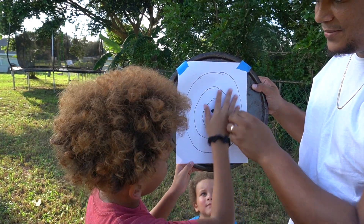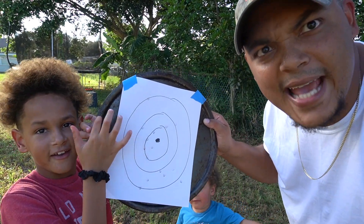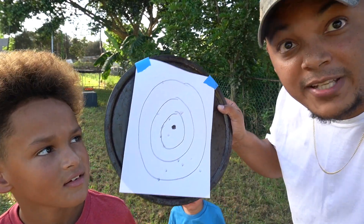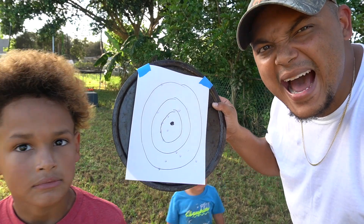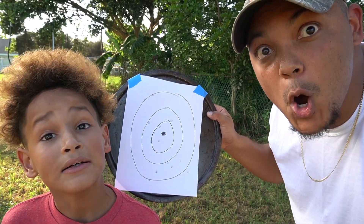So for all you guys out there who think you're going to date my daughter — just know this is with the airsoft. If it's a real weapon, I will tear you up boys!